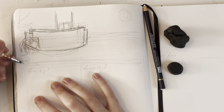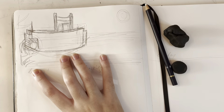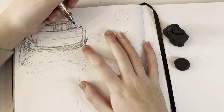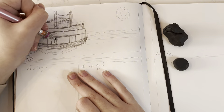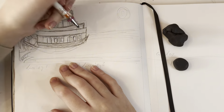I actually filmed myself sketching this time. But I totally forgot that I filmed myself sketching until I was editing. And I was like, is that a video of me sketching? Oh yeah, I did film that. I didn't film the whole thing — I filmed this one and part of the last drawing, but I didn't film the middle two.